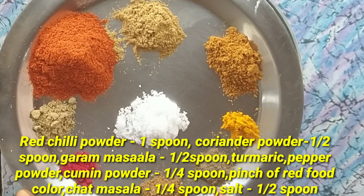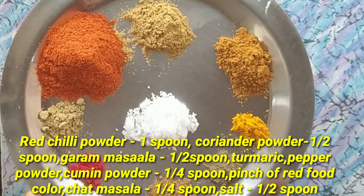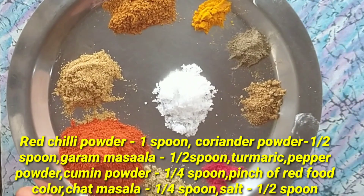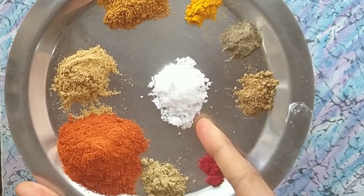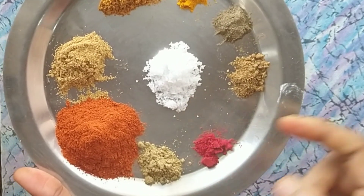Add a paste in a paste. Put the paste in and add the paste. Then add a paste in.